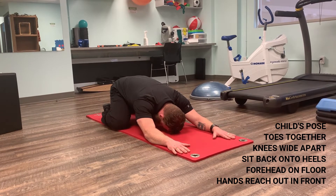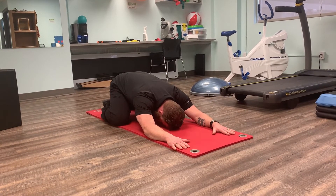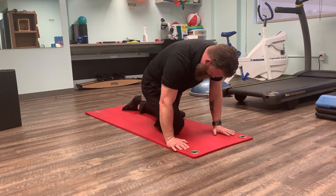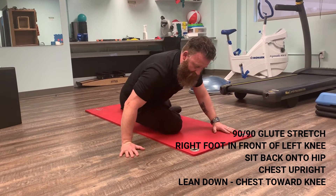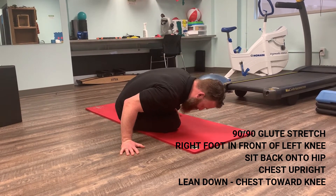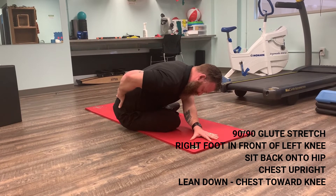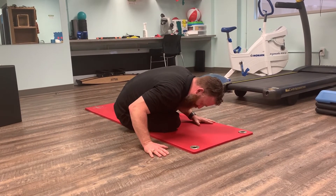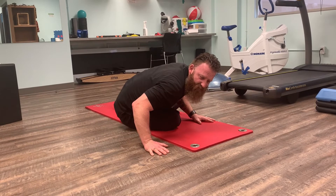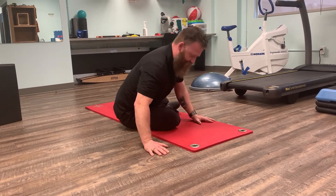You can hold child's pose for as long as you like — take a nice deep breath in and relax everything down on the exhale. I then transfer from this position, bring my foot in front of my left knee, and gently roll out onto my hip in an upright position, then lean down. You'll feel the stretch through the glute and lower back. Hold for as long as you like — 20 to 30 seconds, or some people hold for two to three minutes. It's your personal preference.